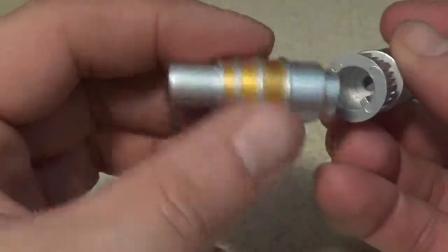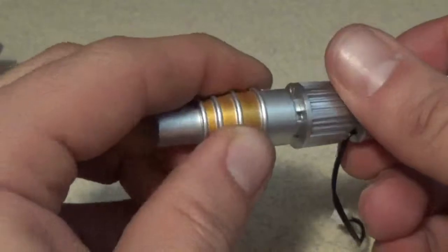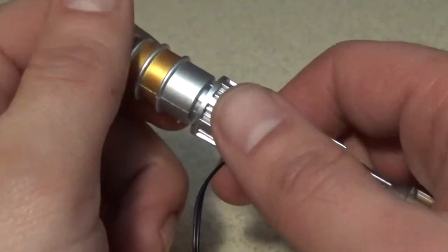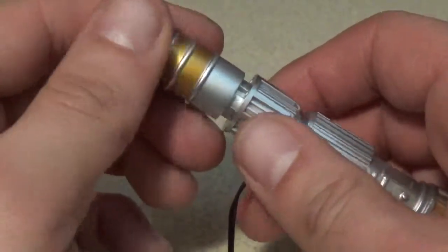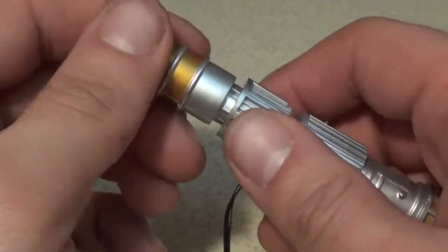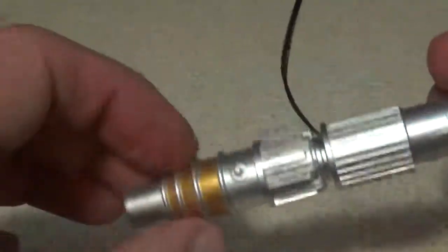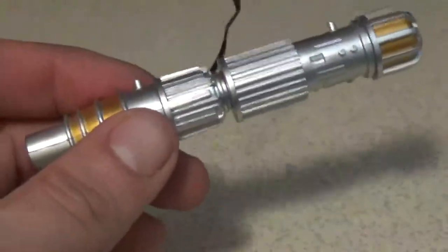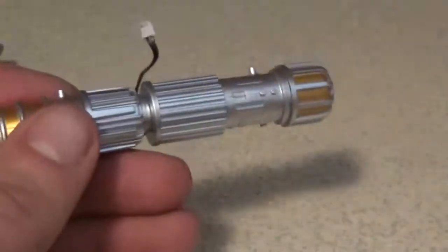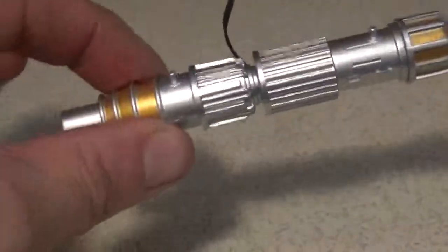Step twelve: align the slot in the thick end with the lug in the end cap — this right here — so I'm going to push it right in here. And then step thirteen — push the two sections of the generator together — so that right there. Well, that's looking pretty cool so far. And that's the end of this issue.